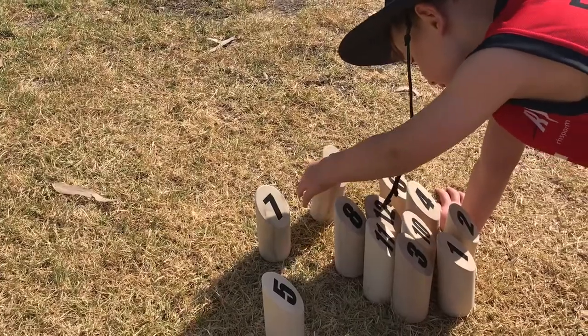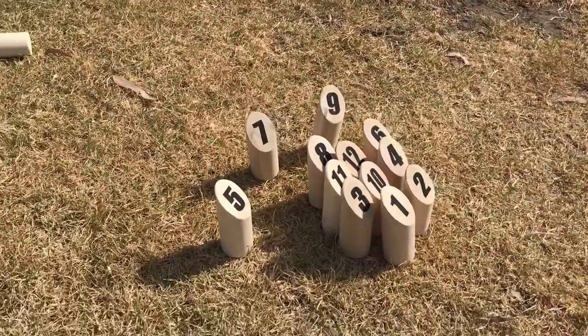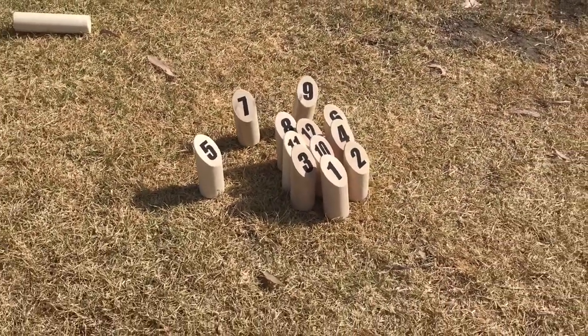When the pins are knocked down, they are recorded on the score sheet and stood back up where they fell over. You win by being the first player to reach exactly 50 points.